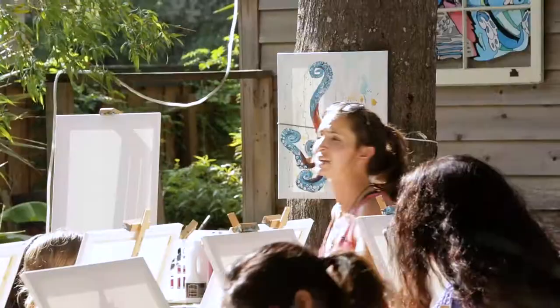In our arsenal here we have three brushes: a large, medium, and small. Today we're painting an octopus.